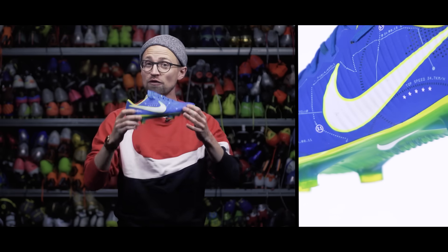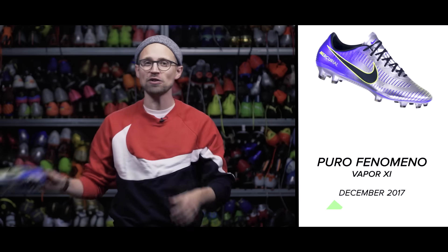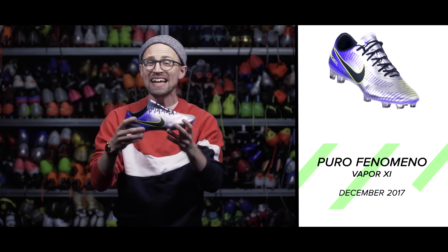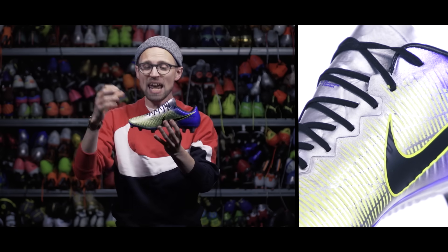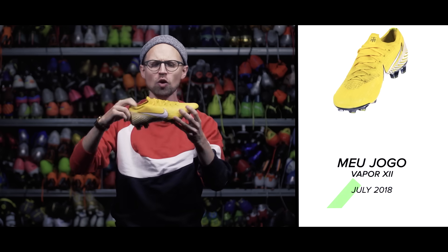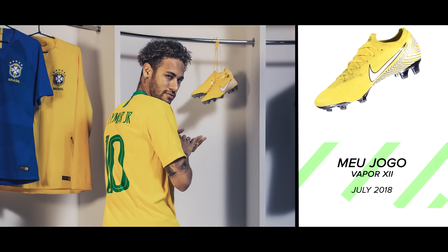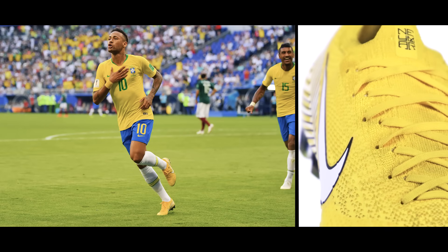2016 became 2017 and Neymar jumped into the Vapor 11, with his first signature colorway of that boot — Written in the Stars. Then in December 2017, Nike released the Vapor 11 Porto Fenomeno, taking inspiration from the Mercurial R9 design on the outside and Neymar's breakout boot, the Superfly 2, on the inside, merging them together.